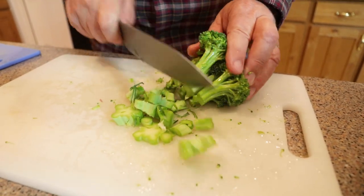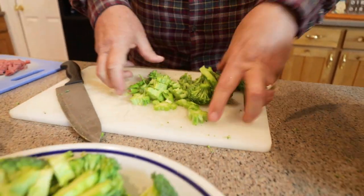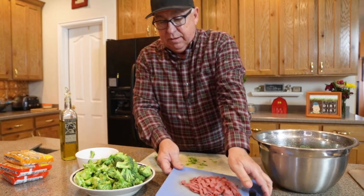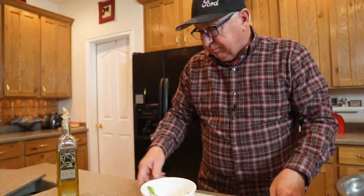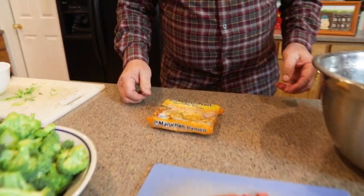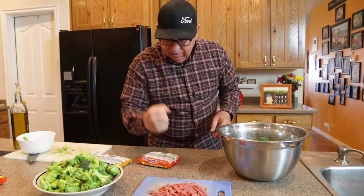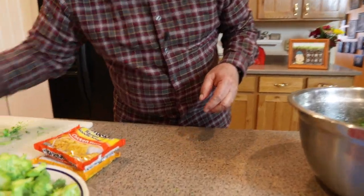Go ahead and work through the broccoli until you end up with a really nice pile of florets. Work through processing each part of the head. With the Top Ramen, just kind of break it up — otherwise you'll end up with really big noodles. Crush it lightly; don't pulverize it, just break it up.